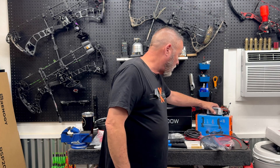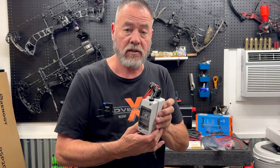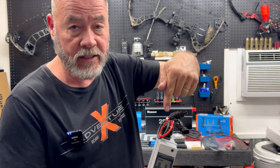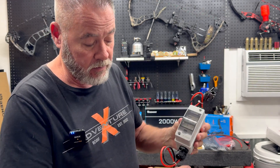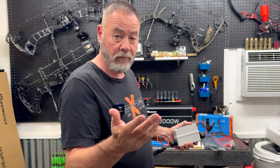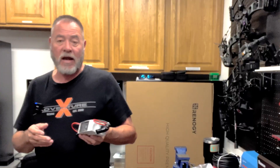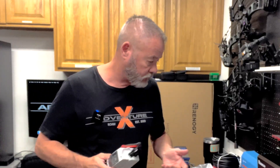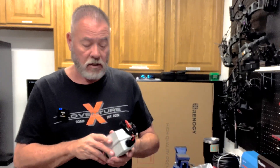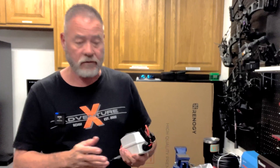We also have a circuit breaker for the solar input. The solar panels come into this breaker, and then out of here they go into the MPPT controller to generate power. You want to be able to cut the solar power off whenever you need to do maintenance or work on the system. It's another fail-safe, it's not expensive, and I recommend you use it.